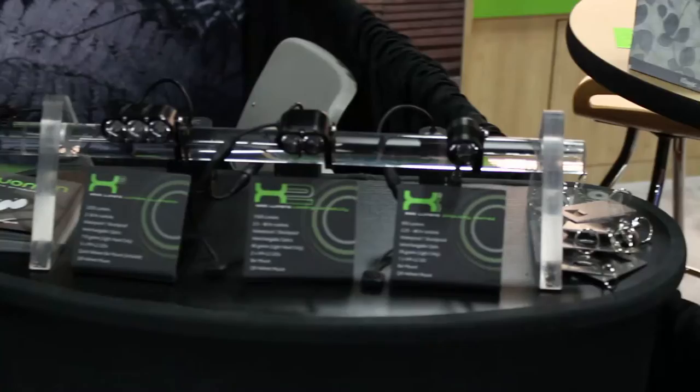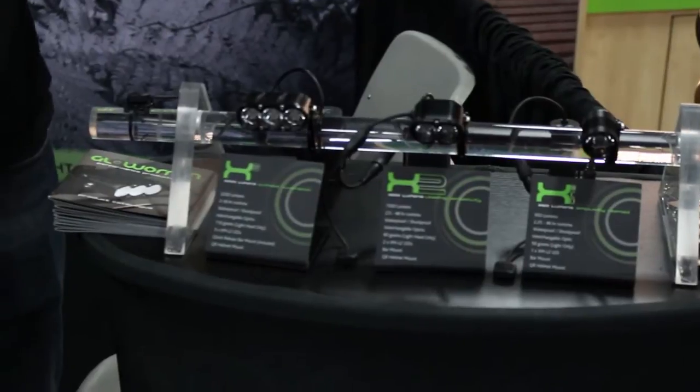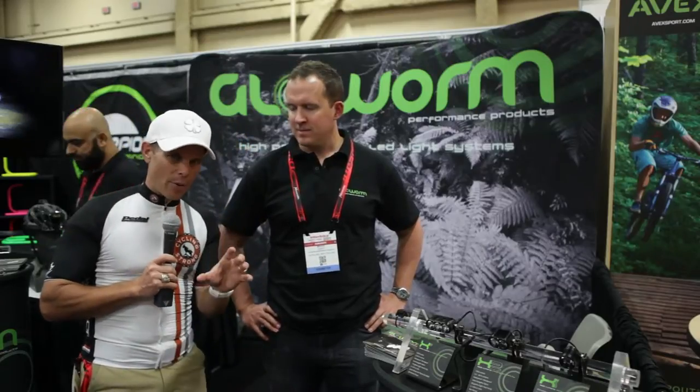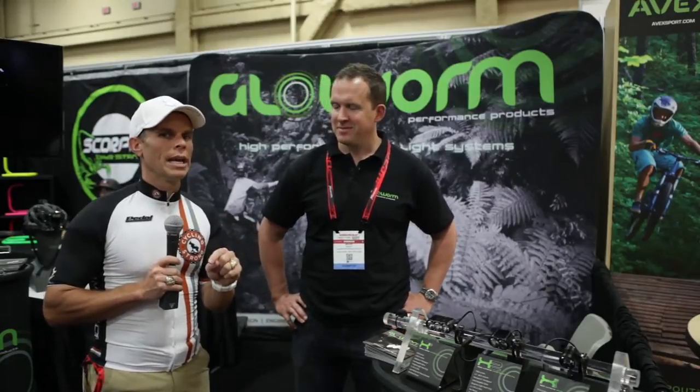Hey, Bart Miller with Cycling Strong, 2014 Interbike. We found these lights yesterday, but we kind of went out last night to see how bright they were, kind of play with some other lights. The reason I'm trying to find the right light right now is I want to do some really cool mountain biking outdoors and kind of through the night, but also a race called Rockwell Relay.